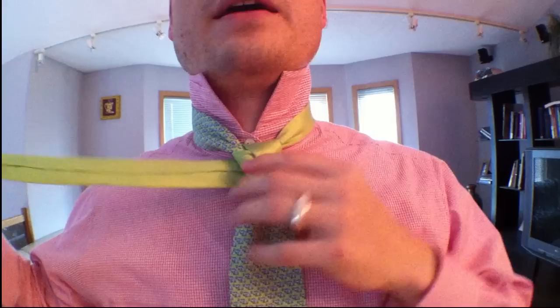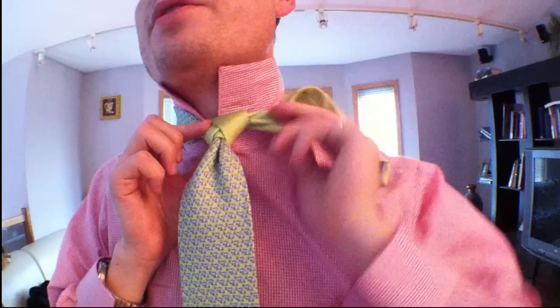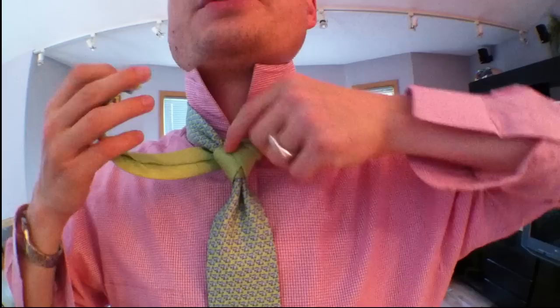Now you're going to go down your right side and keep it tight around the back and then go through this. Use your hands to kind of tighten it up — keep it tight. Now we do a little move where you go underneath and then go over this right side again and then through the middle and then out this side. Get in there and tighten it up. Perfecto.